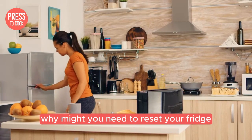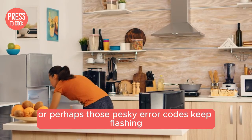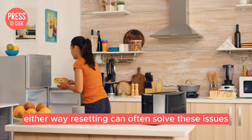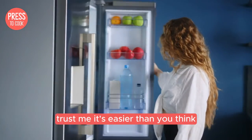First things first, why might you need to reset your fridge? Maybe it's not cooling properly, or perhaps those pesky error codes keep flashing. Either way, resetting can often solve these issues without the need for a technician. Trust me, it's easier than you think.